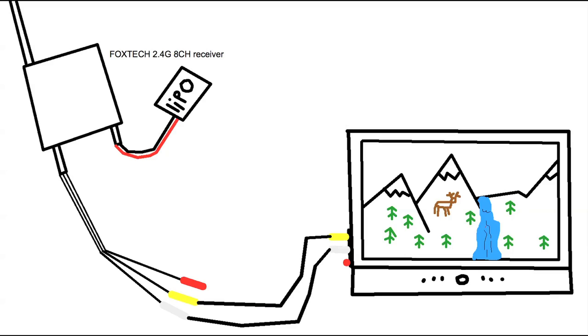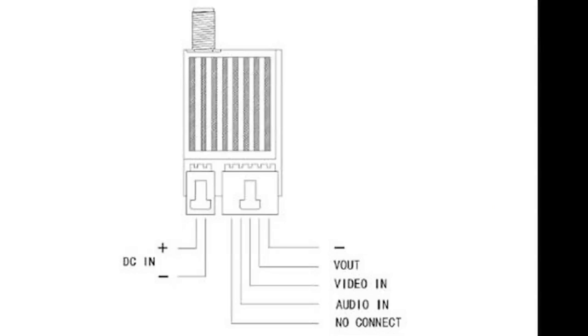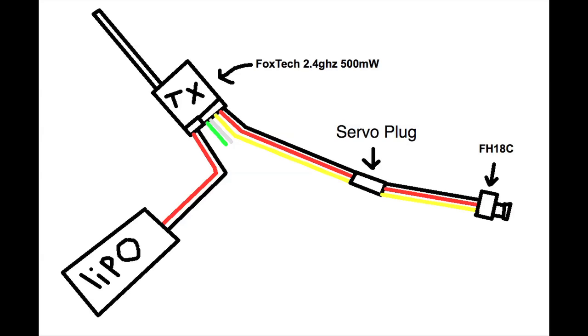The transmitter just runs off 12 volts, so I run it off a 12-volt LiPo — you can see you just plug it in there. Here's a more in-depth look at what plugs go where on the transmitter. It's just power, and then the bigger plug is for video and audio. This transmitter has a really wide range of voltage that it can take, and it has really good filtering capacity, so you can run it from your plane battery if you want. That's what I do and it works just fine.